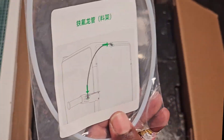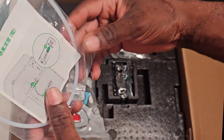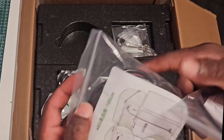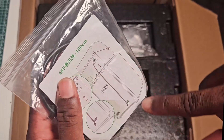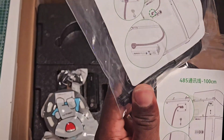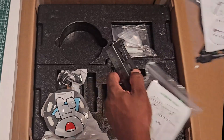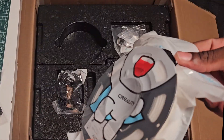This is a spool holder. This tube here goes to the back of the machine. This is the data cable that goes from the CFS to the back of the machine on the lower side. This one goes from the top left of the machine to the buffer to control filament input and change.